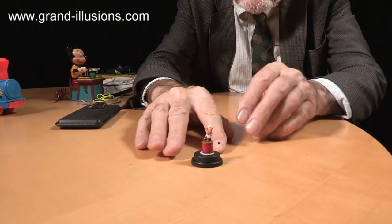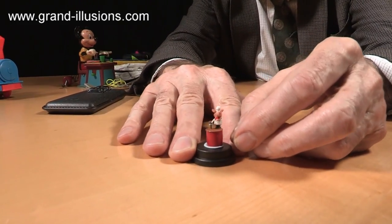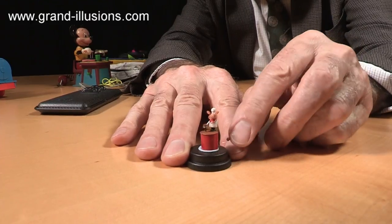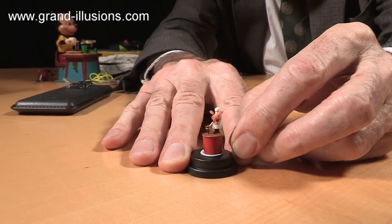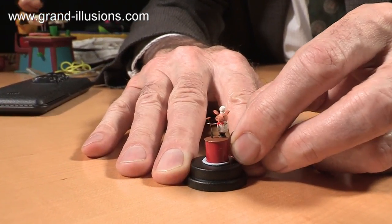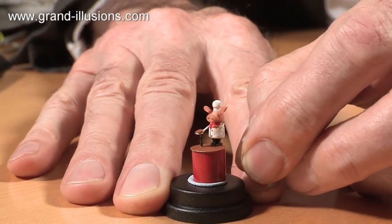This one is a beauty. It's made by St Ledger, who have made marvellous automations. When you push the little thing at the side — it's got a little tiny bead to it — the arm moves up and down, and when you push it hard enough, the pancake takes off. He's launching the pancake — it's Pancake Tuesday perhaps!